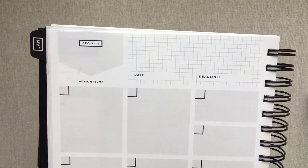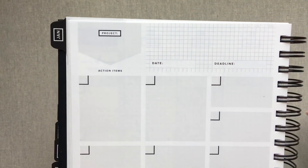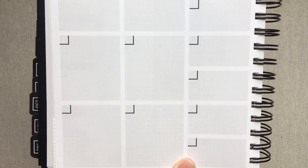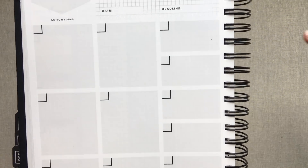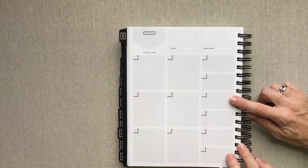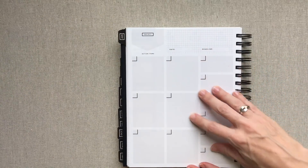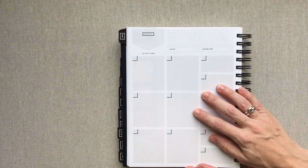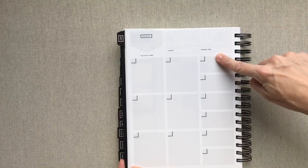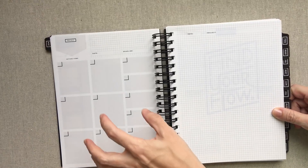The project breakdown page has 'project,' 'date,' 'deadline,' some open space to write about it, and then all the rest labeled as action items — six bigger boxes and six smaller boxes for that project. Of course this could be used for one specific project, or it could just be a list of things you want to get done that month. You can use it however you want, but I love that page and the way it's designed.